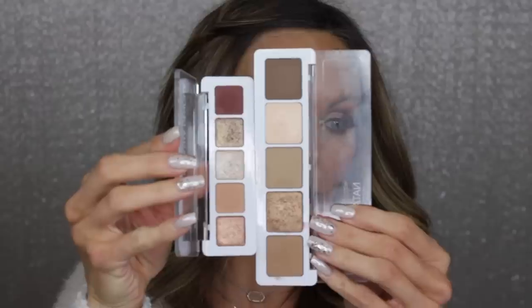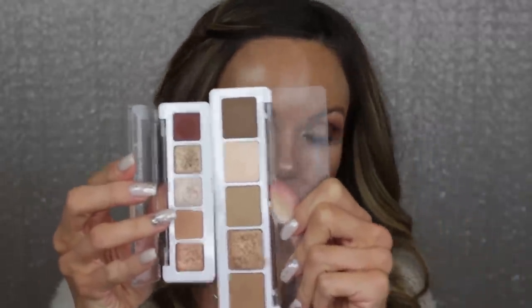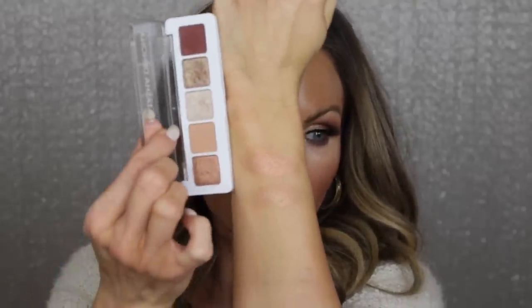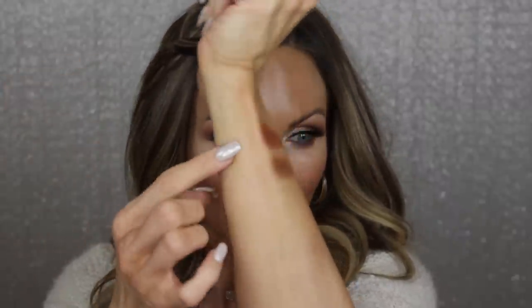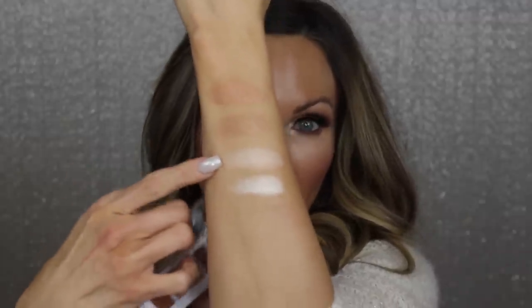I want to compare it to the camel palette. The darker matte shade in the mini nudes is more of an eggplant, while the one in the camel palette is more of a cool-toned olive green — definitely different. Let me swatch them side by side: this is from the mini nudes palette and this is from the camel palette. The camel palette shade has more of a rosy, rose-gold shift to it. They're both very beautiful but definitely not the same.